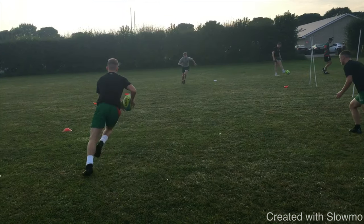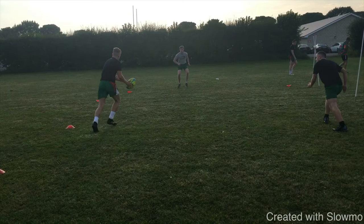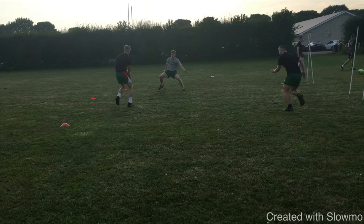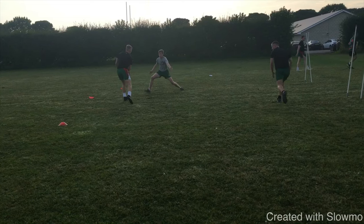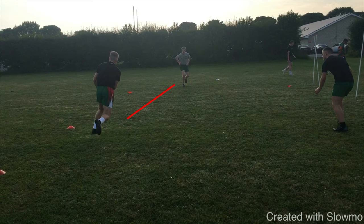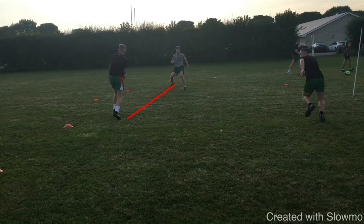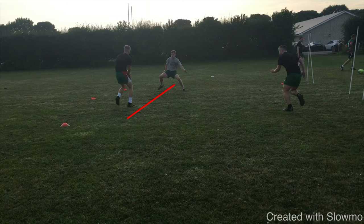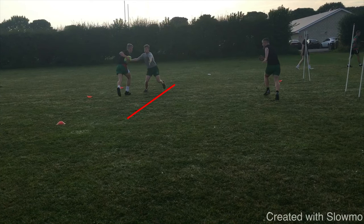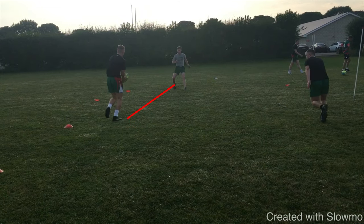For this one, we probably haven't got the depth we want — that's likely because the guy on the right-hand side has been a bit lazy and hasn't gone around the corner, making it difficult for the attacker. But again, lots of pumping which is good. He's probably not giving himself enough time and space between him and the defender. By the time he does that second pump and comes back, he pulls it too far back, allowing the defender to go in for the tackle and spread himself to cut off the pass.